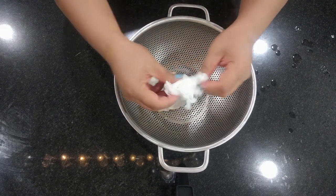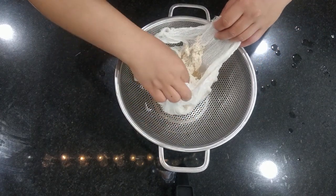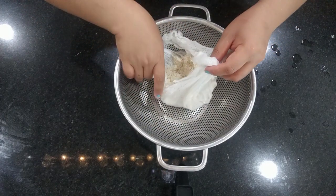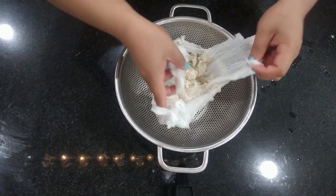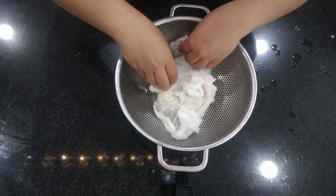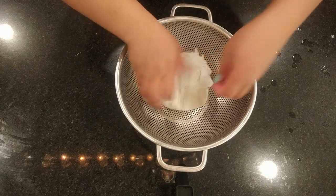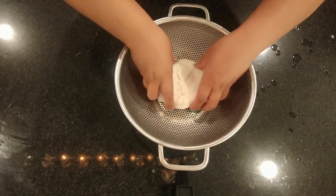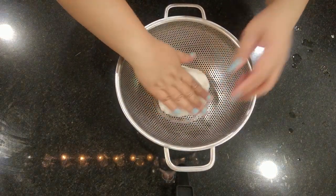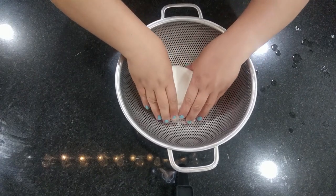Let's see how it looks now — oh yeah, it's starting to look a little bit more like tofu. What we're going to do is tie up the cheesecloth so the curds don't escape, then try to shape it into a rectangle to mimic the shape of store-bought tofu. There we go. Now I'm going to put something heavy on top so that more water strains out.